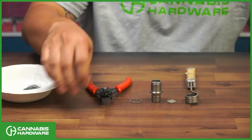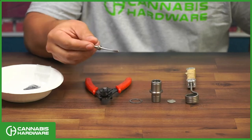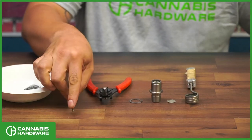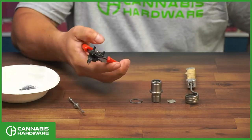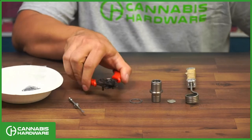For this, you will need something like a small screwdriver, or if you have a scoop dabber, that will work too — just a small tool that you can reach in there. You'll also need some ring pliers. You can find a set of these for under $5 at Harbor Freight.